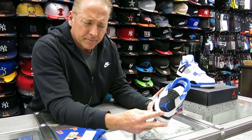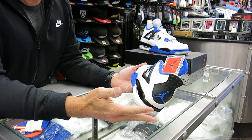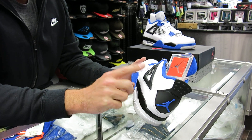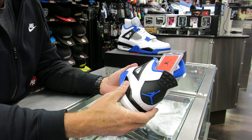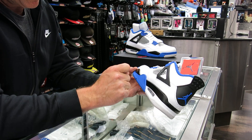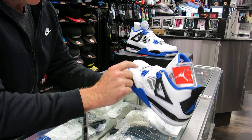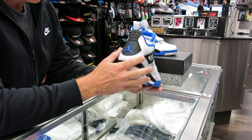The shoe came out in 1989. It was another Tinker Hatfield shoe. Mike wanted a little more support, so that's why they put these straps here on it. It's a little heavy with this polyurethane midsole and then the EVA part of the midsole as well. So they put this mesh in here to try to take some weight off of it, but she's still got a little weight to it.